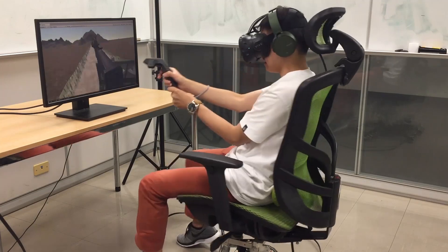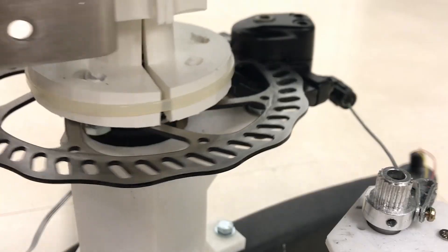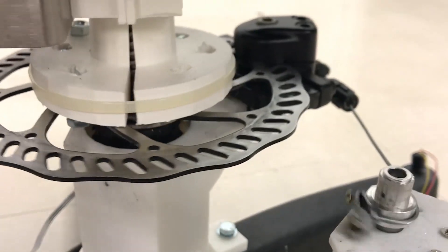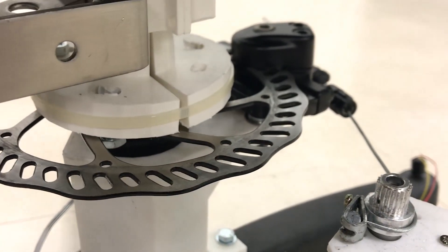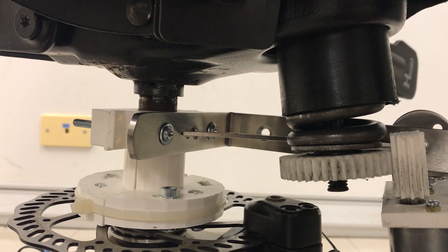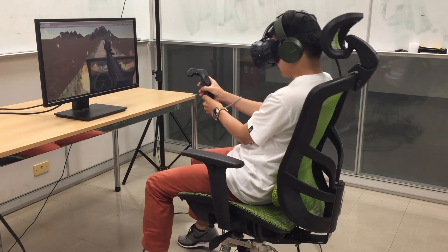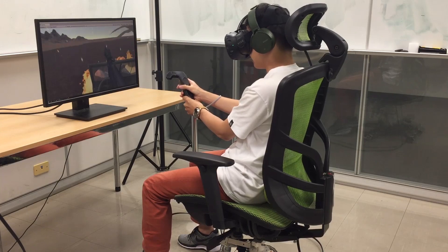In a VR first-person action game, the player can steer a jeep by rotating the seat. If the wheels are damaged, the seat becomes difficult to rotate or completely locked in place, as if the mobility of the vehicle is restricted. Increasing the spring tension of the backrest pushes the user back, simulating the experience of being pushed into the seat during car acceleration.